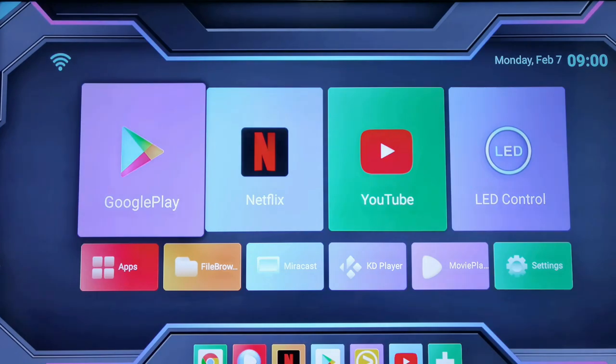So quite unfortunate guys, because the Android TV box doesn't support Widevine L1, and since this Android TV box doesn't seem to be on the list of certified devices from Netflix, you can only play videos up to 720p. If you have a 4K ready TV, then that's kind of a bummer guys.